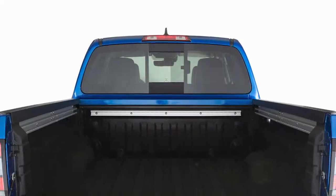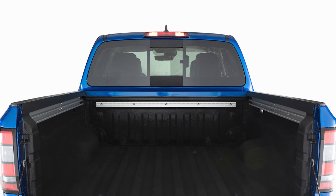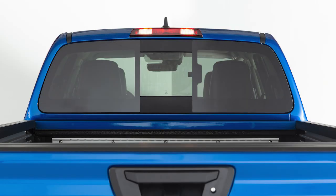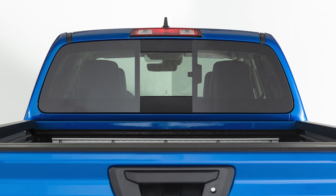Your vehicle is equipped with a cargo lamp that can illuminate the contents of the truck bed. Push the switch to the on position and the cargo lamp will illuminate. When in the off position, the cargo lamp will not illuminate.